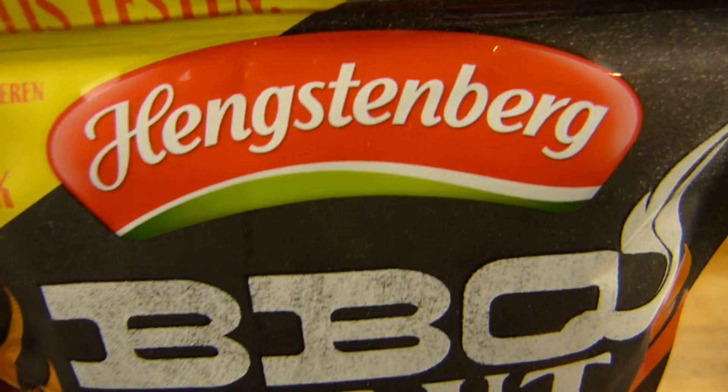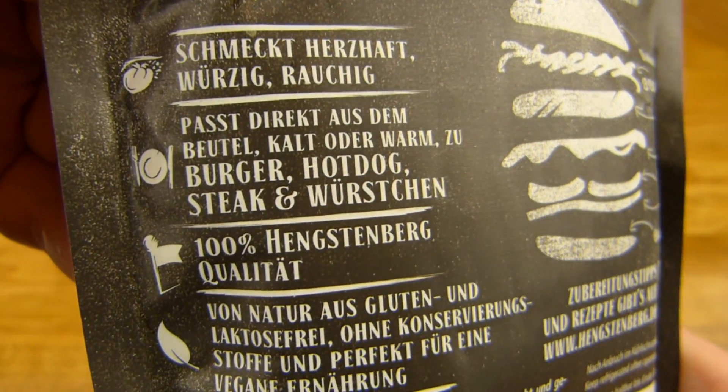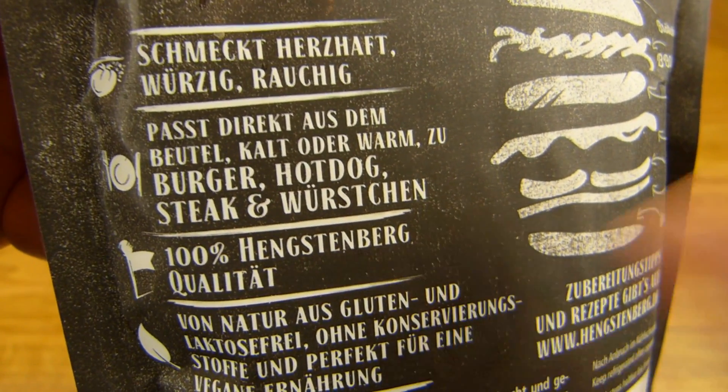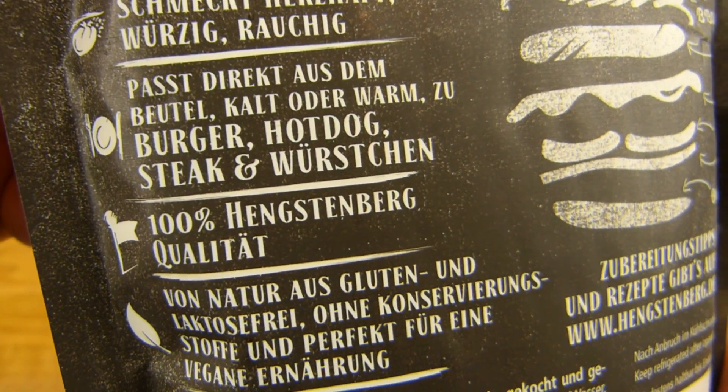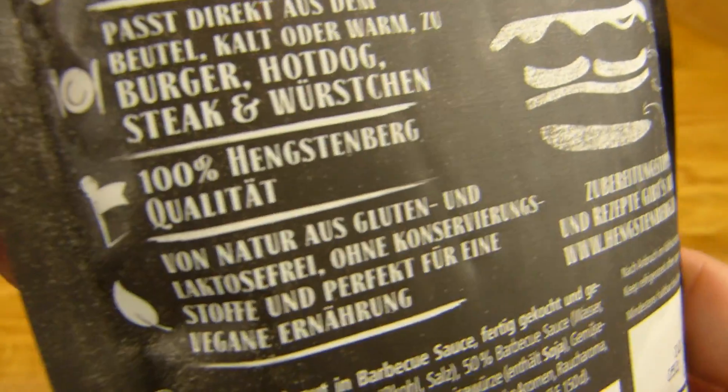Interesting. The brand is Hengstenberg. You can eat it cold or warm, and you can eat it like that or with a burger, hot dog, steak, sausage — whatever you like. '100% Hengstenberg quality,' whatever that means.